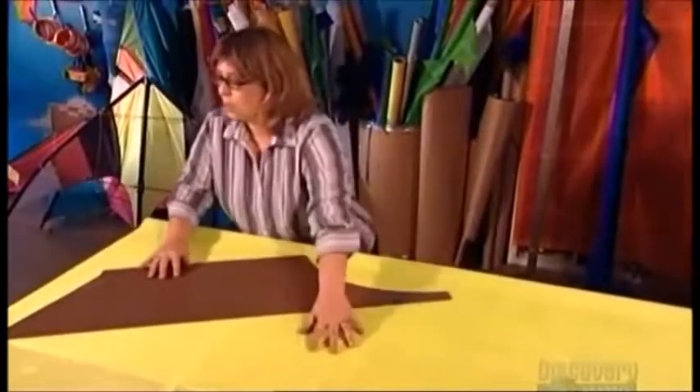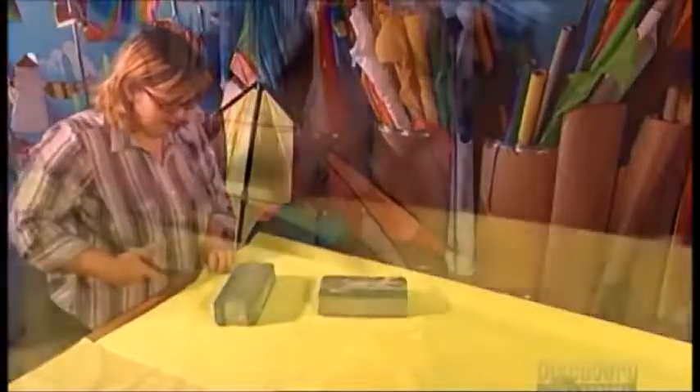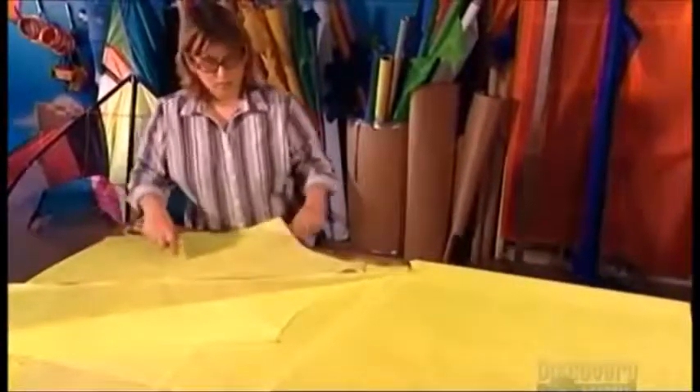The kite maker starts with a pattern made out of pressed wood. She marks out a piece of fabric and, with a few bricks to hold the fabric in place, cuts it diagonally. In sewing terms, that's called cutting on the bias.